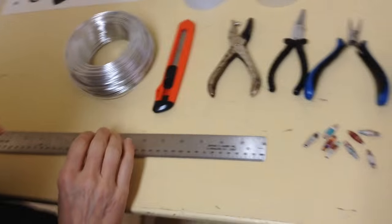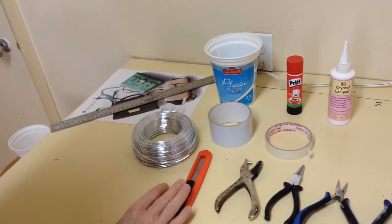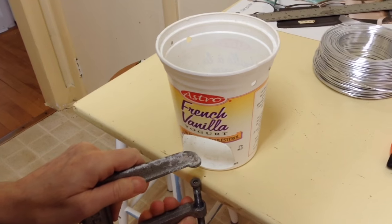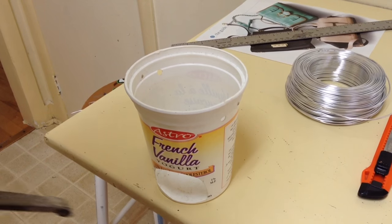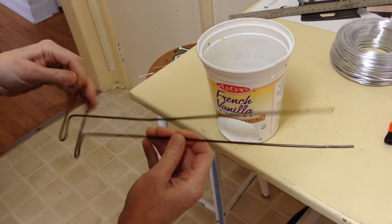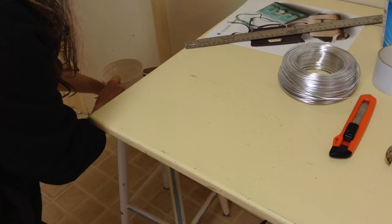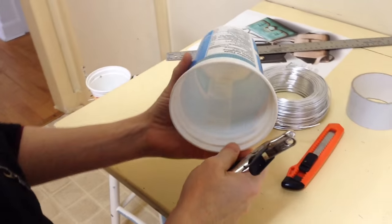To get started, I'm going to show you the original one I made with the yogurt pot. I had cut a hole in the bottom to hold it down with a clamp, but for this one, because it's more lightweight, I'm not going to use the clamp. The original one was for making wire spirals and I made the part that turns around out of a coat hanger — that's sort of the history of how I came up with the idea.